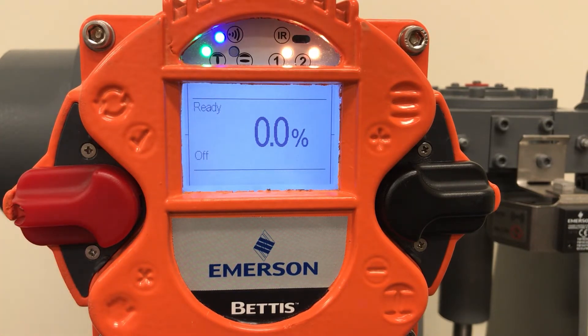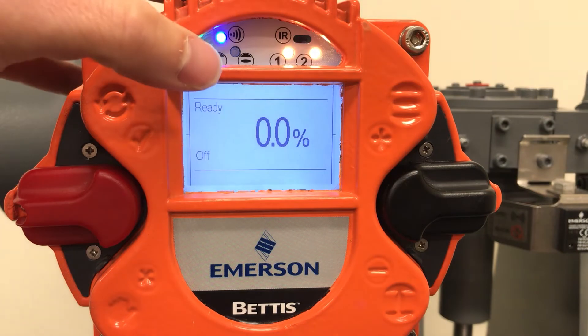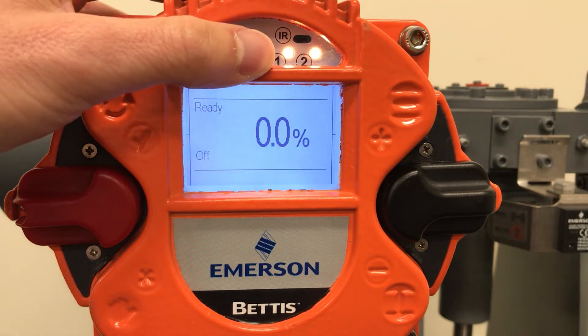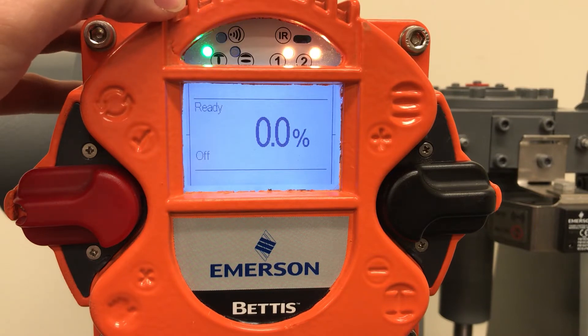The LED display on top of the screen provides actuator status indication. L1 is solid yellow indicating no torque error. L2 is solid yellow indicating ready. The Bluetooth is flashing slowly to indicate a ready state, but no data transmission or connection.